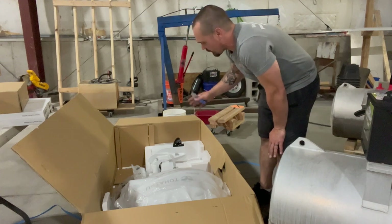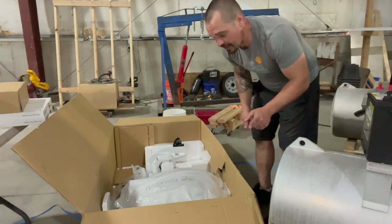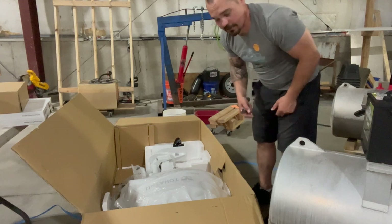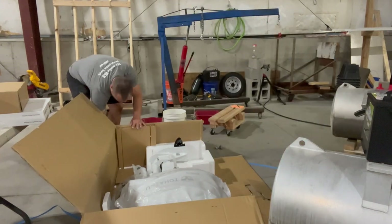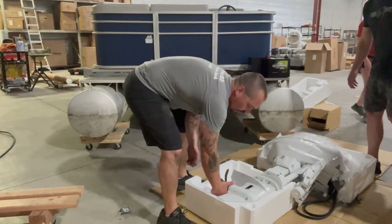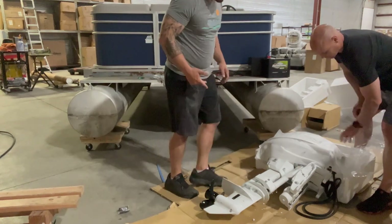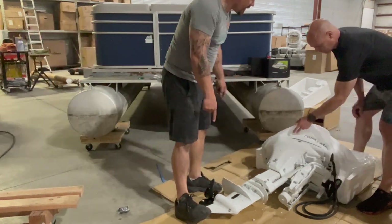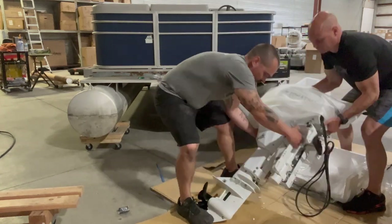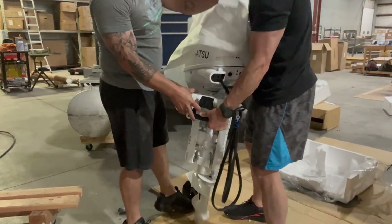When I unbox this, I like to cut the box so I can lay it flat, then grab a second set of hands and stand the motor up out of the box, sliding it right onto the transom. I got Marty to help here. Get rid of the styrofoam on the lower unit so the skeg can rest on the cardboard. Marty lifts the power head up and we remove the covering.